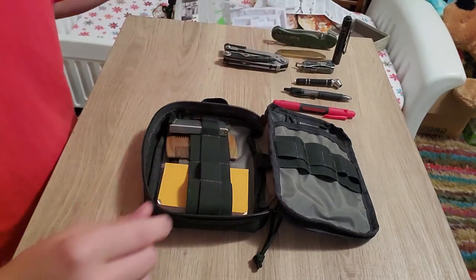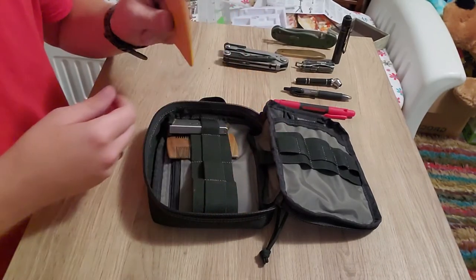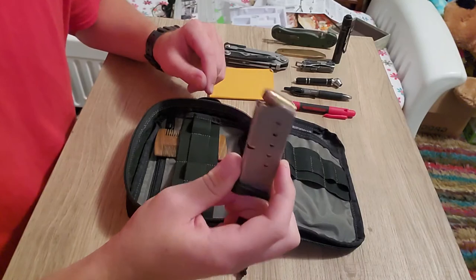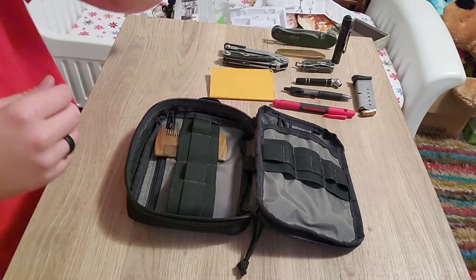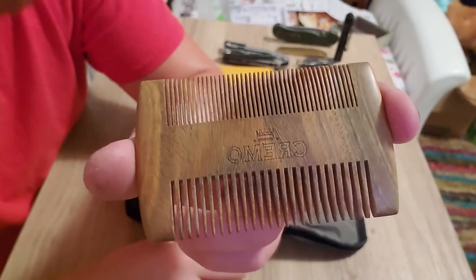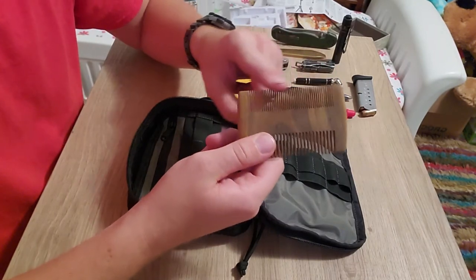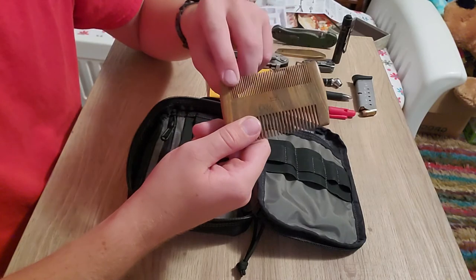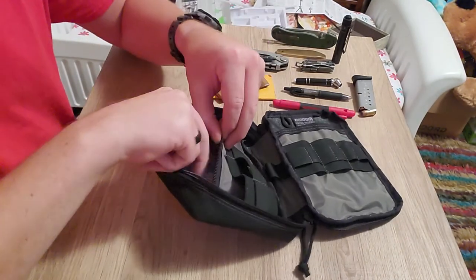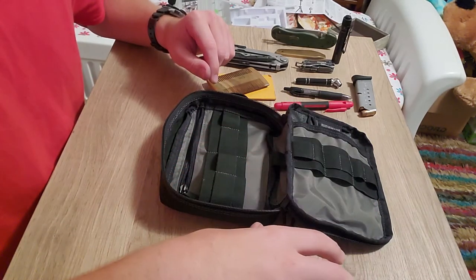I also carry a small standard pocket notebook — I used to carry one of these on me all the time, very handy. There's a spare magazine for the Bodyguard 380 that I carry. I recently got a little beard comb — Cremo, I think, though I'm not sure how to pronounce it — it's useful for the beard and wide enough to comb my hair too. In the little zip pocket I keep a bunch of band-aids. That's everything I carry in here.